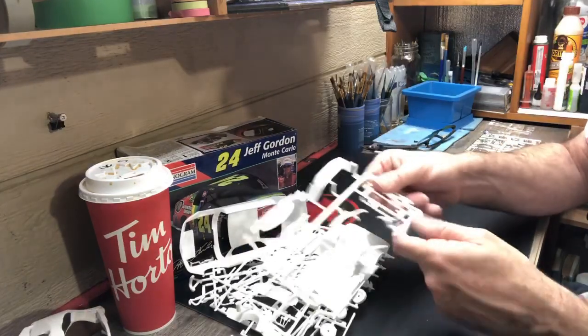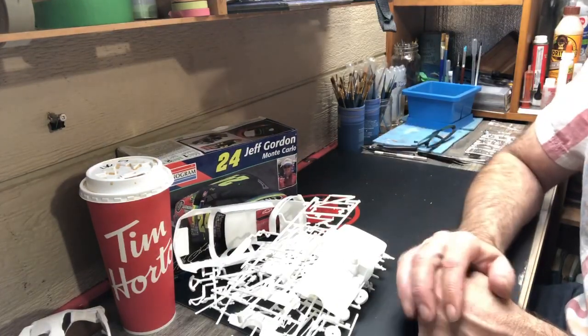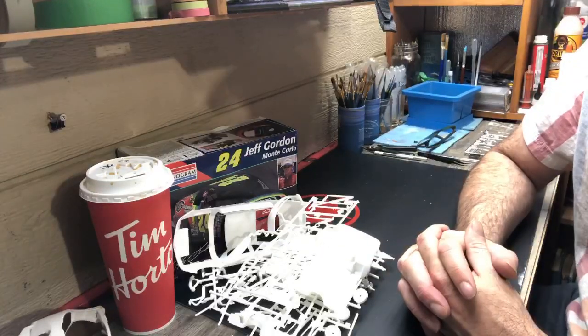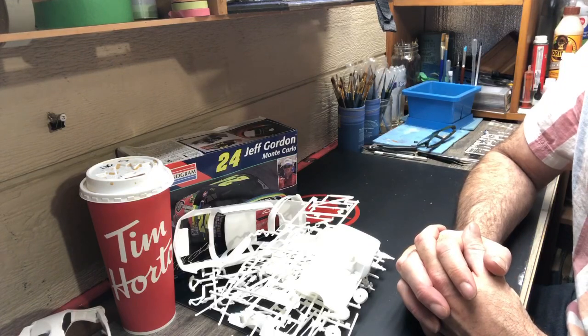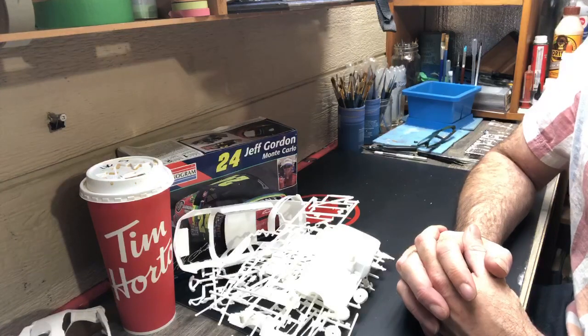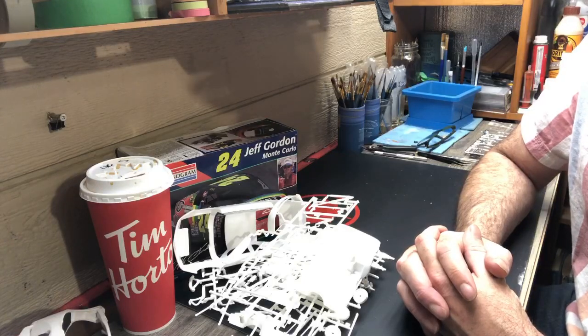That's the unboxing — everything seems to be here. Similar to yesterday, as soon as I shut the camera off I'm going to get organized, start cutting parts off the sprue, and start assembling. Thanks for hanging in there, thanks for coming back and seeing entry number two. Let's see how she all turns out. Have a great day everyone — don't forget to challenge yourself.